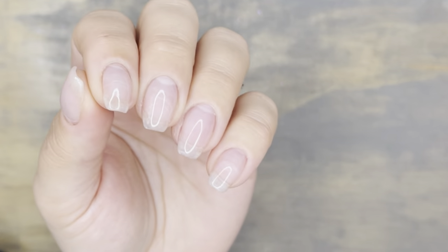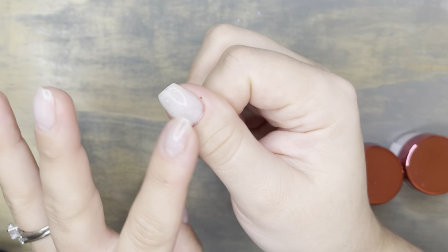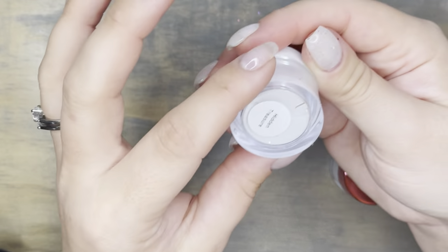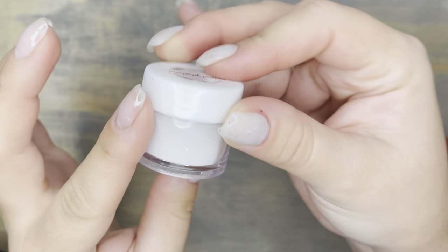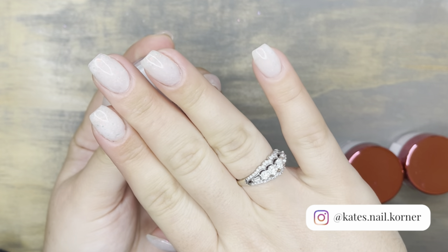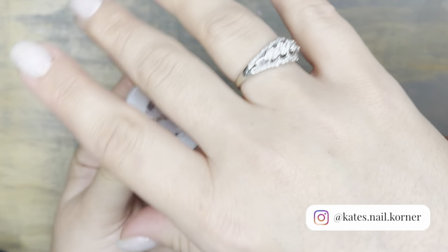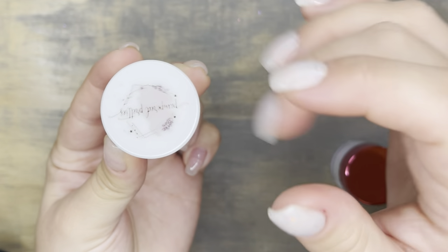Hello and welcome back to my nail corner. There are my builder gel nails all ready to go on my left hand. My right hand is wearing Pampered Pretty's Hidden Treasure — a thermal that has a milky white base when warm and a charcoal gray base when cold, with beautiful opalescent flakes in it.